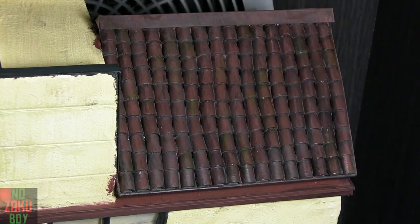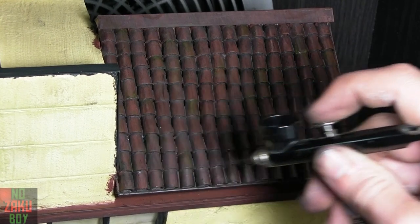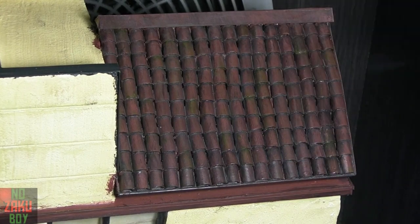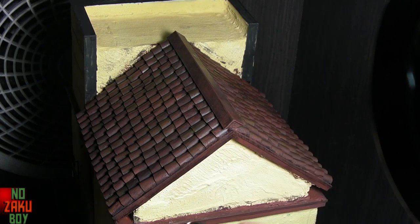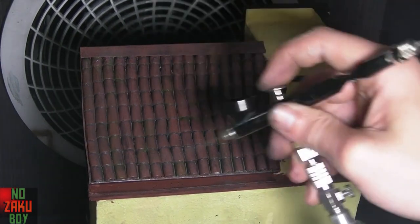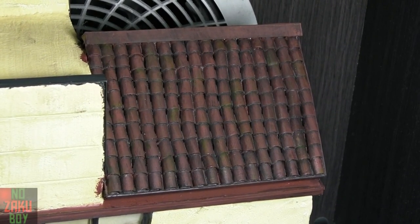Once the roof's dry, we airbrush my favourite matte varnish to protect the roof and take any gloss it might have from the paints. With the varnish dry, we can call the roof finished.